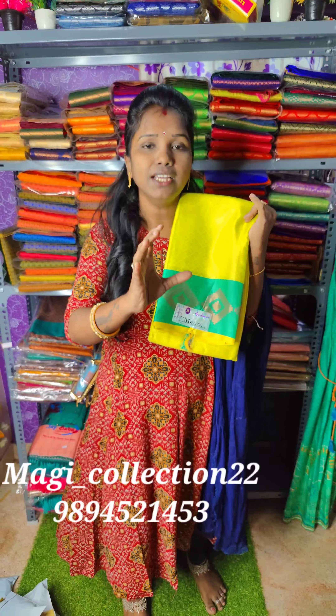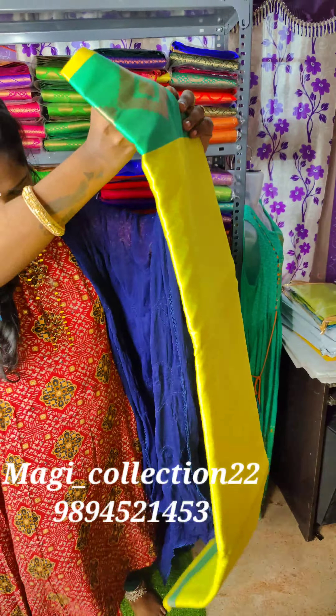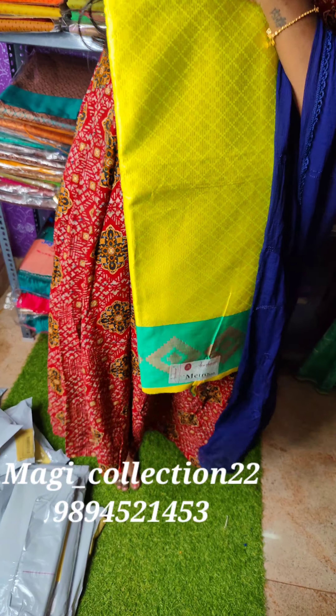We've got some cool options, and we're going to use the cutting.